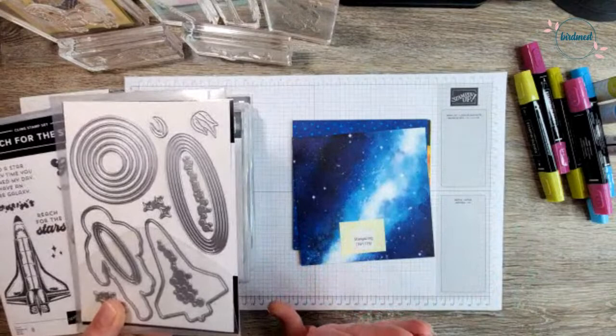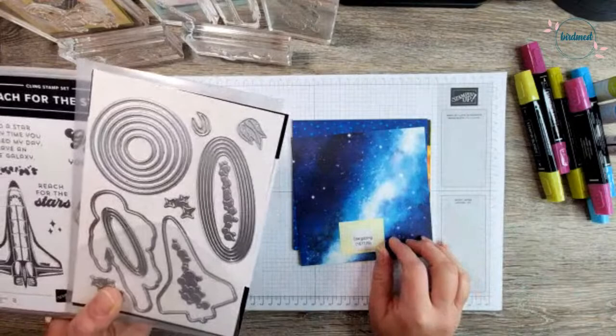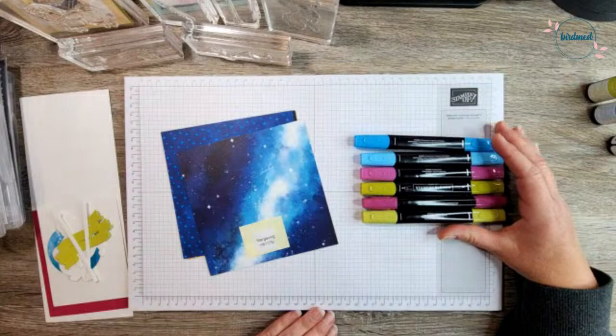Remember the designer series paper is on sale right now too. So if you order tomorrow, not only do you save 15% on your paper, but you'll also get that free shipping discount — it's a great time to stock up on your DSP. We're going to use the Reach for the Stars dies, and we've got some really fun colors: Berry Burst, Tahitian Tide, and Lemon Lime Twist. Isn't that gorgeous? I love that combination together.